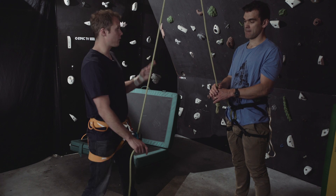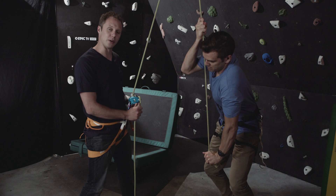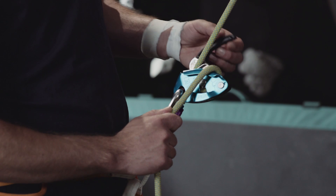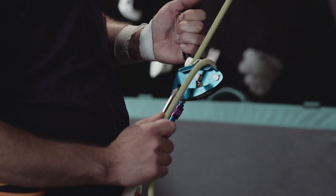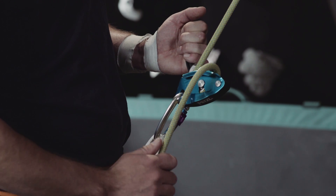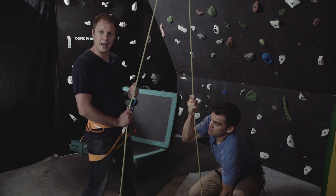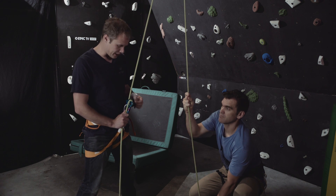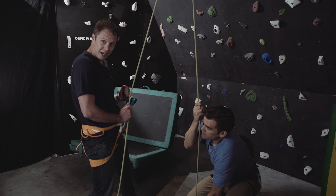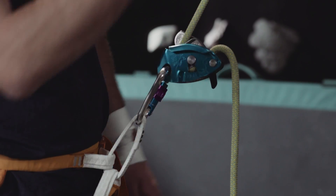This is how you lower the climber down. With the rope loaded, move the brake device over the middle metal section and then gently open up the lever whilst feeding the rope slowly through the Grigri — the climber will then be lowered gently to the floor. What you shouldn't do is immediately wrench open that handle because the climber will descend rapidly. If you panic or lose control, just let go of the handle and the device will lock up again, slowing the climber down.